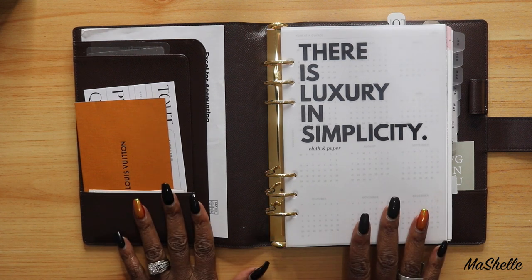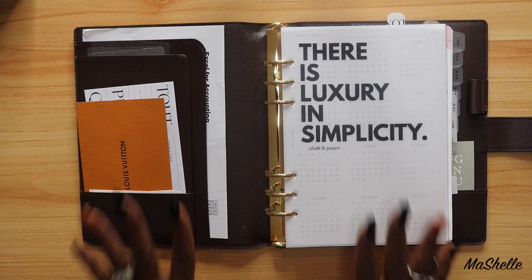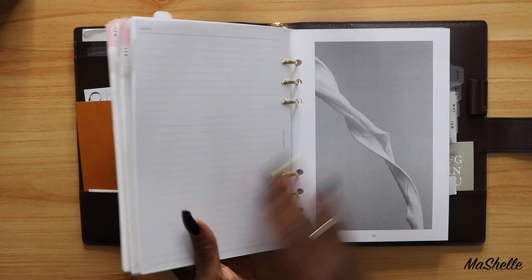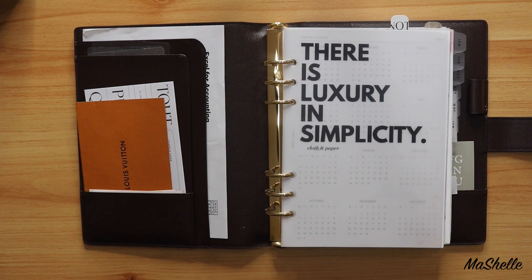I'm just starting my planner, so I needed everything — all my dashboards, all of my dividers, stickers, inserts, the whole shebang. So there is a reason for the madness.